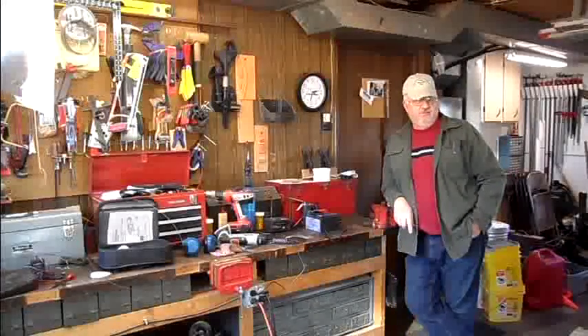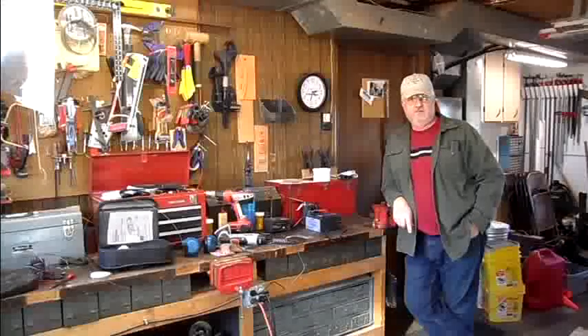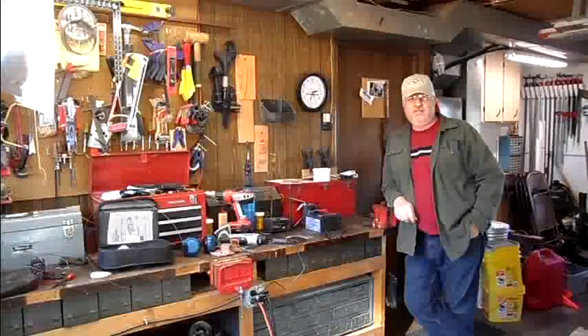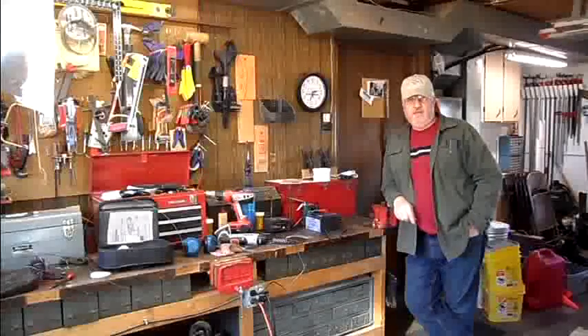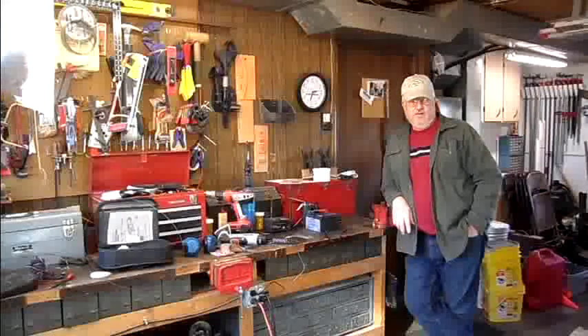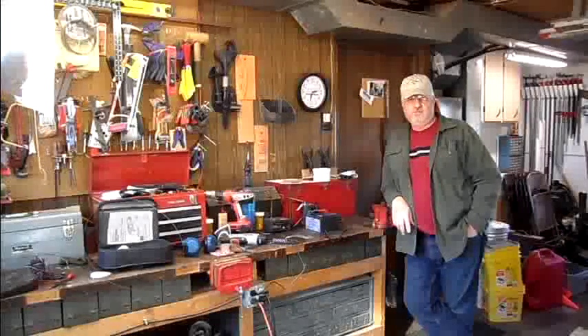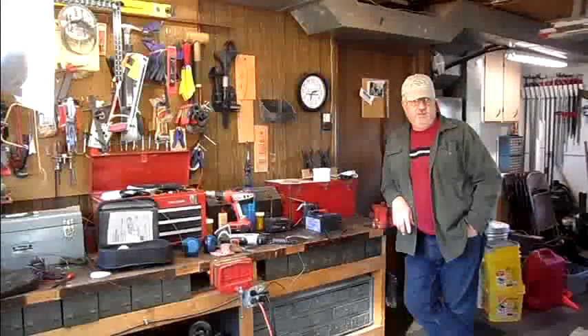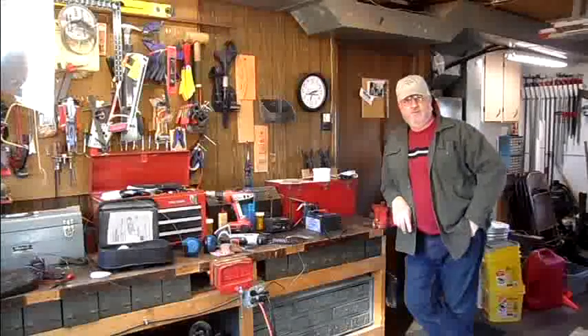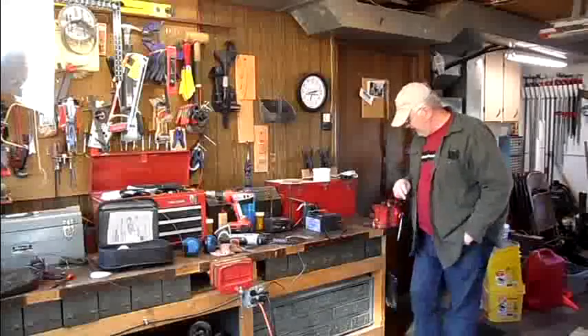I'm getting ready to start on some little birdhouses again — spring is just around the corner — with my Kreg jig, a pocket hole jig that I purchased. There are some downloadable plans for those that purchase their products, so I got a bird feeder I'm going to make a couple of and put out in the trees.